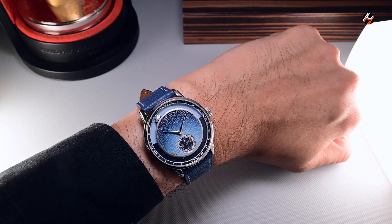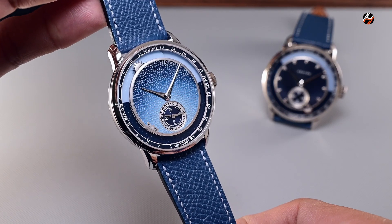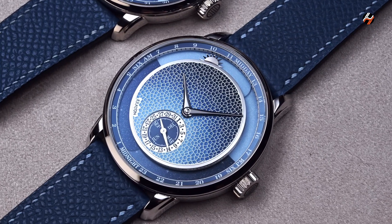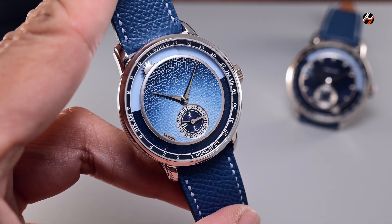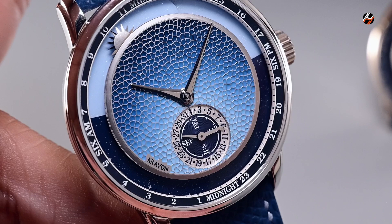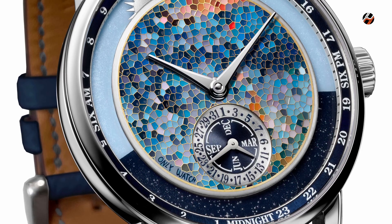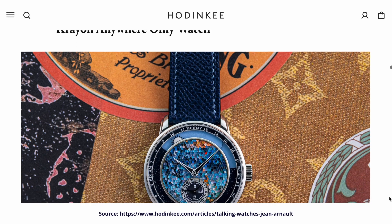Now, unlike the standard Crayon Anywhere that I just showed you, this one is the Anywhere Métier d'Azur. It comes in a limited edition run of 15 pieces. The main difference between this and that one is, first of all, it's made of platinum instead of white gold. The Métier d'Azur portion of this watch is basically miniature painting on an engraved surface. There are 680 cells, and each one is a slightly different color, all in order to create a gradation from dark to light, top to bottom. It's a very beautifully done piece, and it's a continuation of what Crayon showcased for Only Watch, which interestingly is a watch that was bought by Jean Arnault of LVMH.